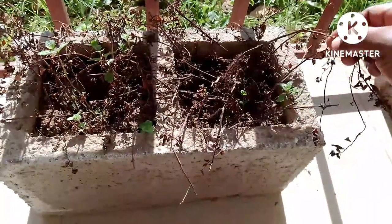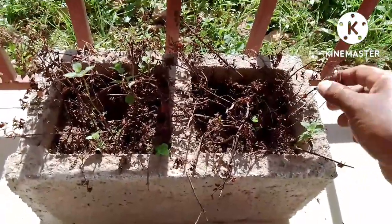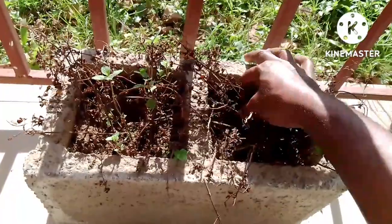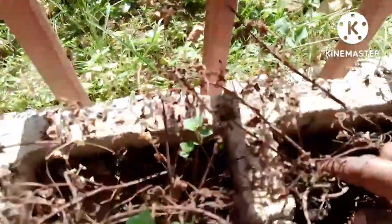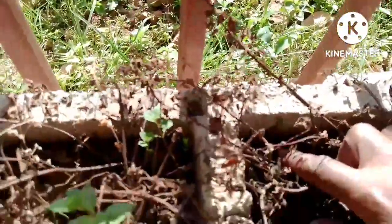I will continue irrigating and hopefully within two weeks or so it will be more green again. Then when more green comes up, I'll be cutting off these, I'll trim these. New ones are coming up — they're down there, you see those ones, they're coming up.